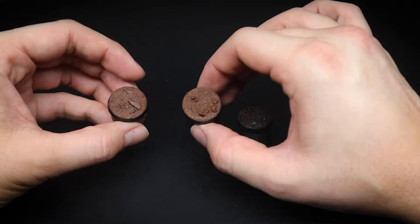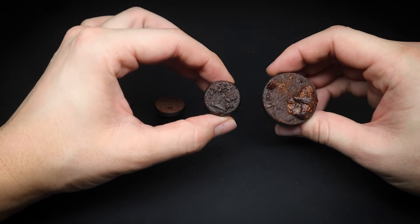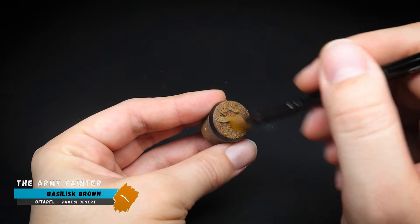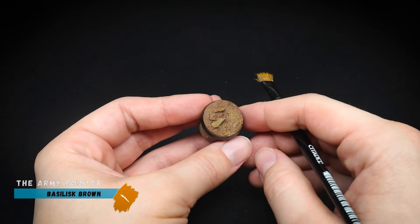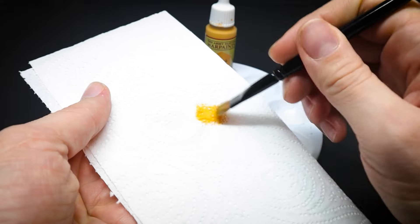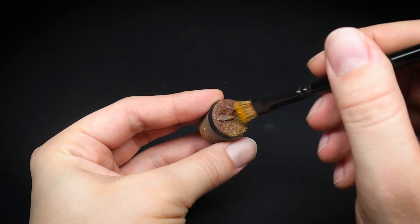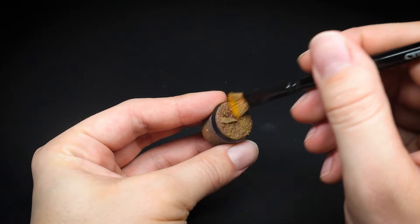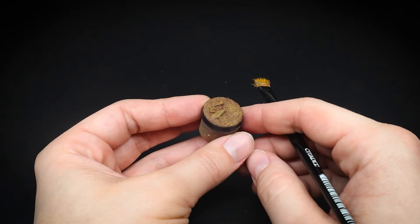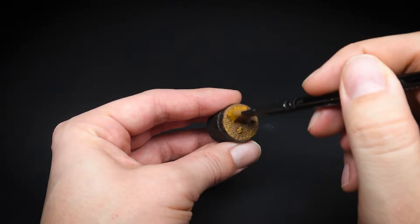Once the bases are dry and the glue has set our sand, we can begin the next stage. The craft paint didn't cover the milliput 100%, but that's okay as we will paint a different color later on. Now we can start adding color to the bases. Firstly, we are going to dry brush Basilisk Brown for the first layer. For those new to dry brushing: paint is applied onto a dry brush and then the majority is removed on a kitchen towel, leaving a small amount in the bristles. The brush is then glided over the surface and the uppermost areas such as our sand and rocks will pick up the paint. This second base was painted with some yellow ochre craft paint and to be honest you can't really tell the difference.